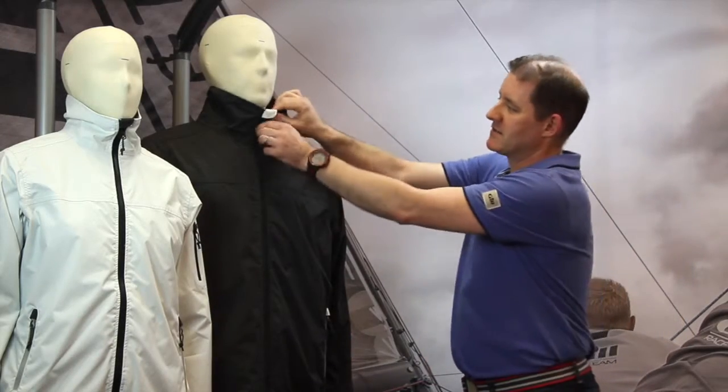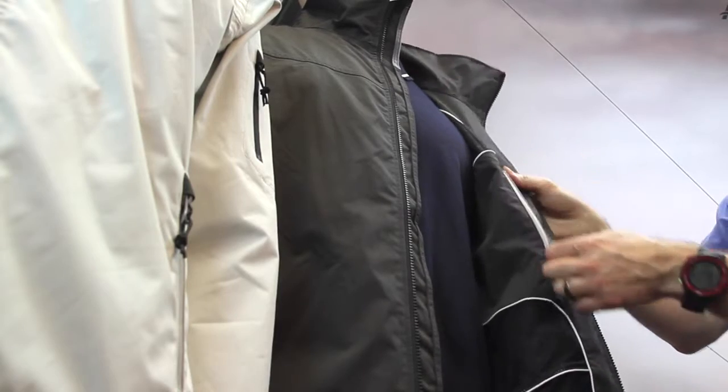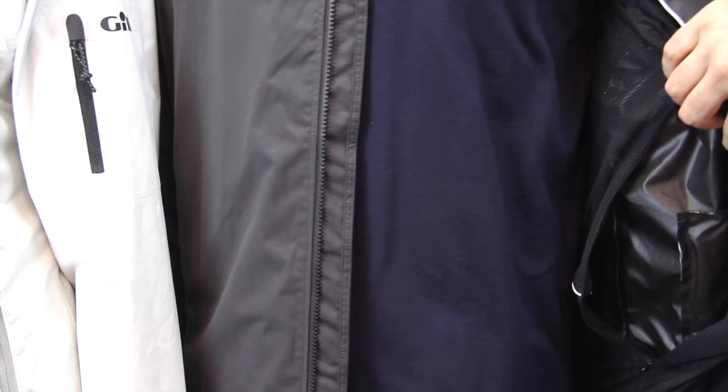This lightweight waterproof jacket has a really comfortable mesh lining throughout, a convenient zippered interior pocket and a concealed ghost zip, making it suitable for those wanting to either embroider or screen print.